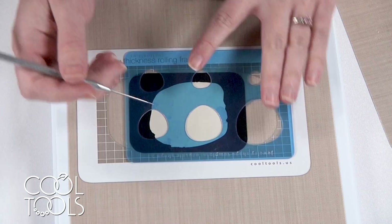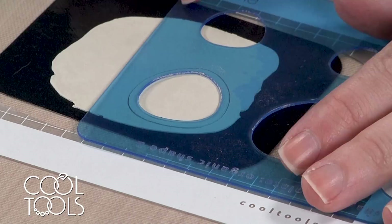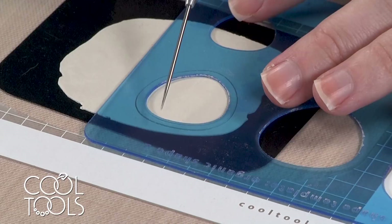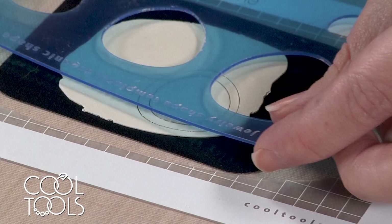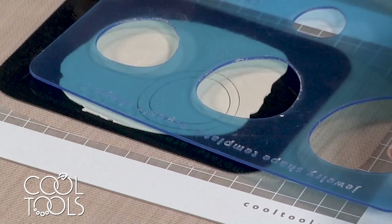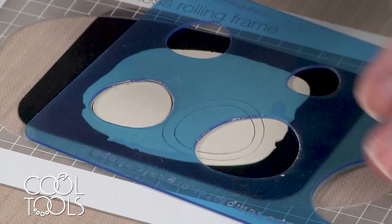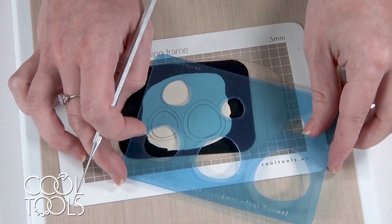I'm going to cut this outside edge first, and then use the smaller size right next to it to cut the inside shape. I'm just eyeballing this — it doesn't have to be perfectly in the middle, these are organic shapes. I do want to make sure I'm leaving enough room on both sides to drill a hole. I don't quite have enough room to do the second of the largest, so I'll just do the second largest for this project. I'm going to cut all three of the first set.